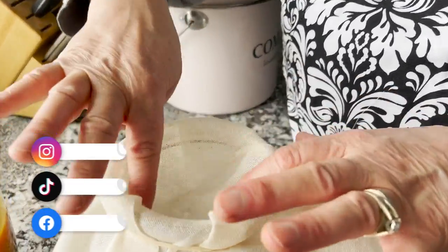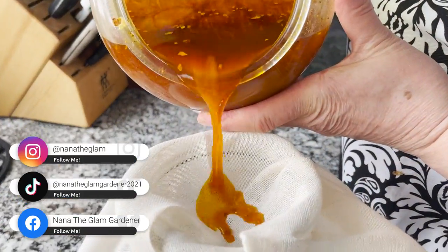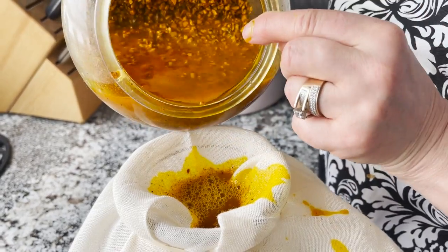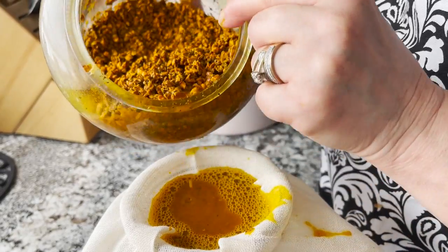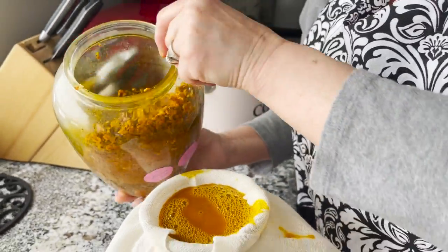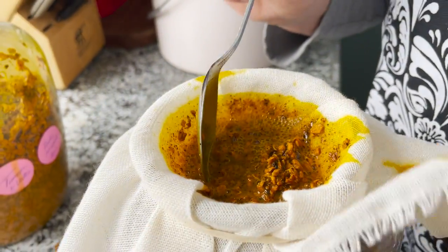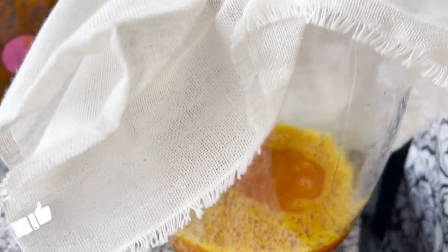So we've got this nice little indent so that when we pour this, it's not going all over the counter. Now you can see how much turmeric it takes to make a small tincture — so you can imagine how much medicine is in there. And you can see that beautiful color going into the jar. That is your tincture. That is your medicine right there.